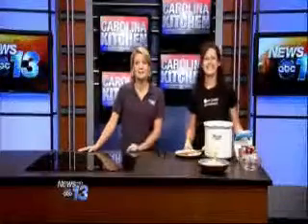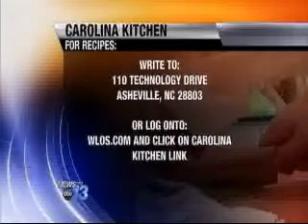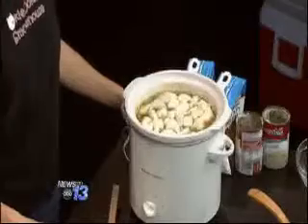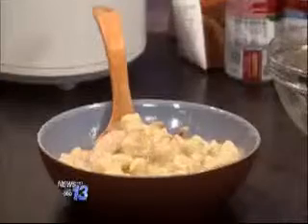For the recipe, go to our website, WLOS.com, and click on the Carolina Kitchen link. Or you can send us a self-addressed stamped envelope to 110 Technology Drive, Asheville, 28803. Smoked chicken and dumplings made easy using the crock pot. And that's what's cooking today in the Carolina Kitchen.